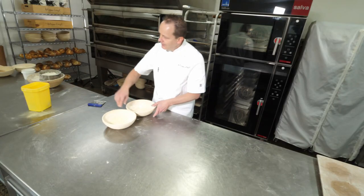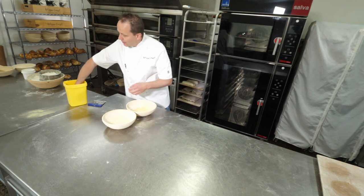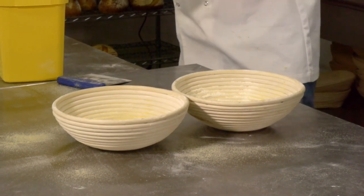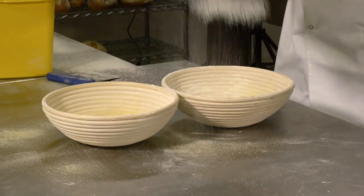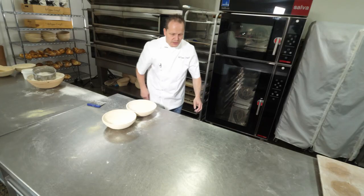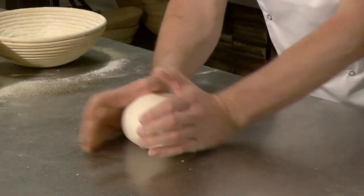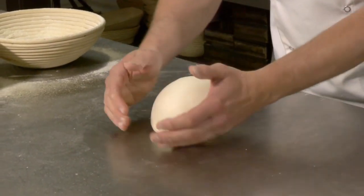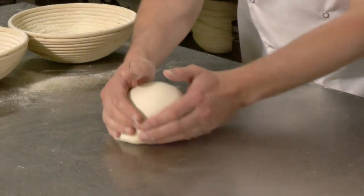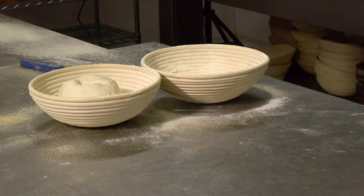With our Benettons — these are cane baskets — this is more traditional. We just give a light sprinkle of semolina and a little dust of flour just to get those rings. Then we just round up our loaf just like we did before to get a nice tight ball. Once we've got a nice tight round ball, we then place it upside down in our Benettons.